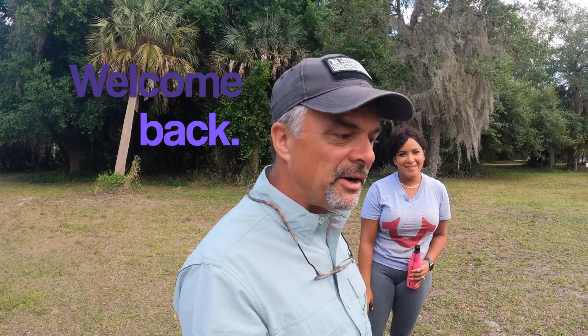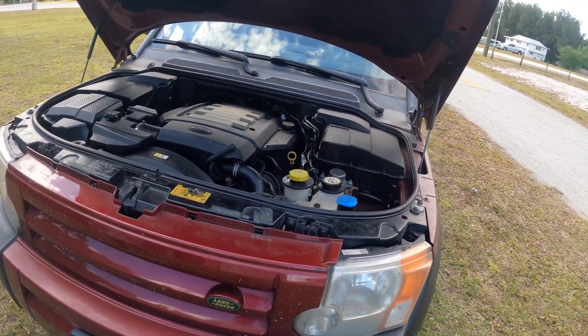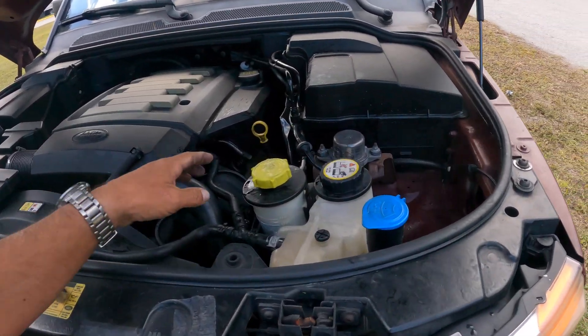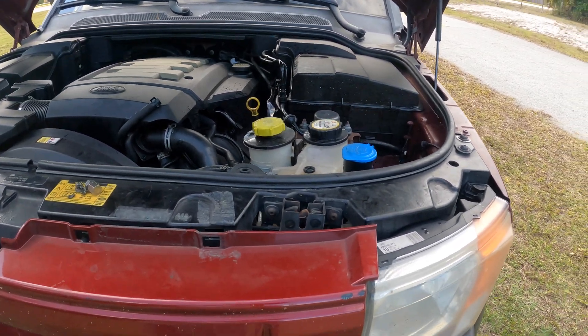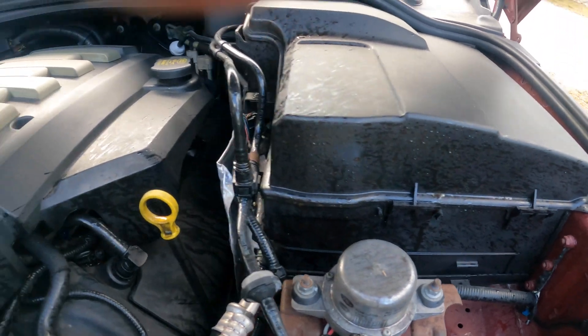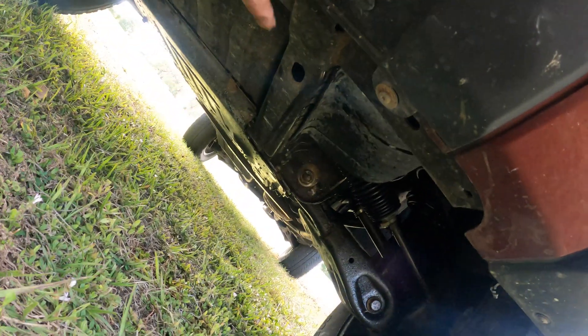Hi guys, welcome back to the channel. We're out on a nice Saturday afternoon ride in the Land Rover and as you can see we got the hood open. We heard a little bit of a funny sound and I just pulled over in the grass right away before things escalated. We've got a lot of fluid all over the place — it's all wet here and the same thing underneath the car.